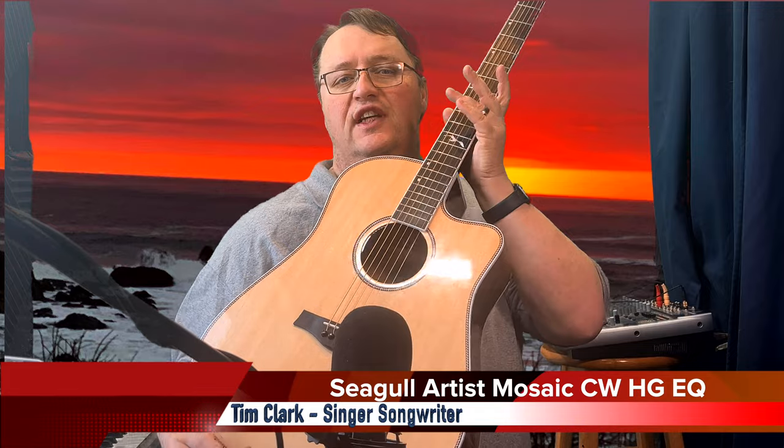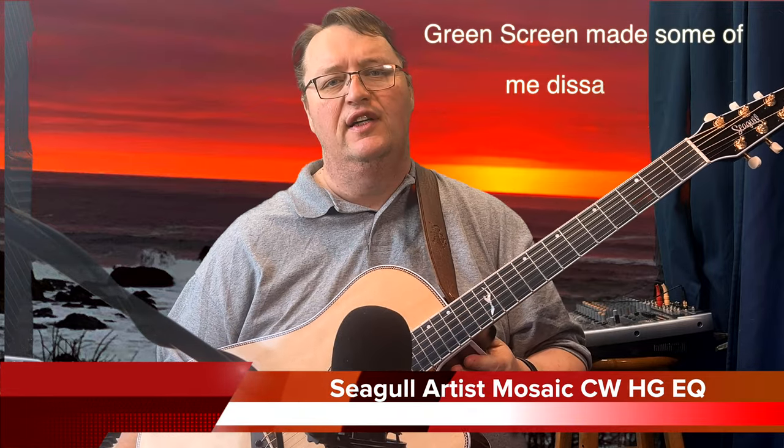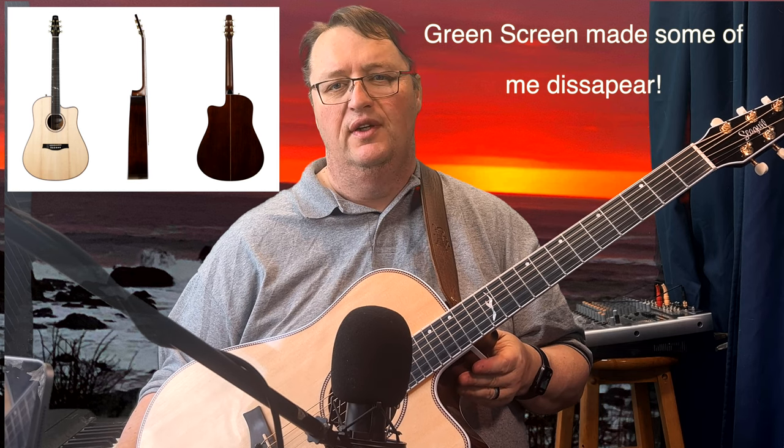Hi there, it's Tim Clark coming to you with the Seagull guitar. This particular guitar is the Seagull Artist Mosaic CWHG EQ with the Anthem pickup from LR Baggs. It includes an under-saddle element pickup plus a mic inside, which can be blended to give you a more realistic sound of what the guitar sounds like unmiked.